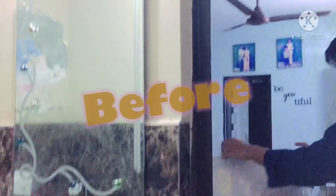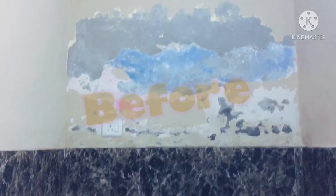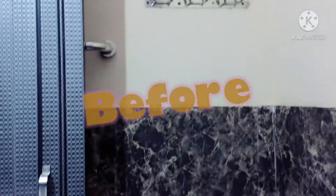So what we decided — we ordered some wallpaper from Amazon. I will also mention the link in the description so that you can check those wallpapers. We decided to put the wallpaper on the walls of the washroom so that it looks lovely.